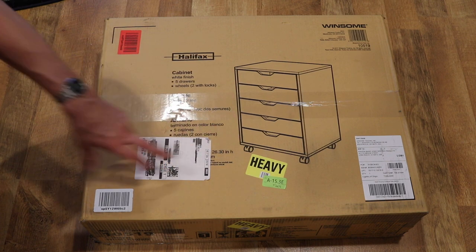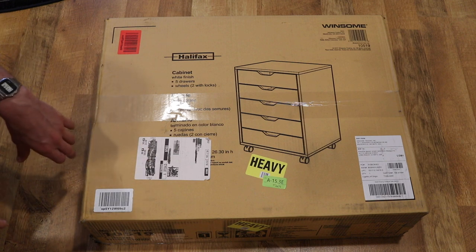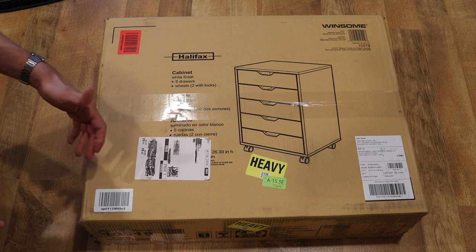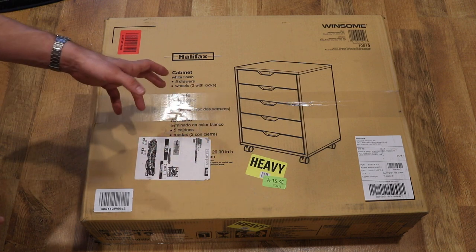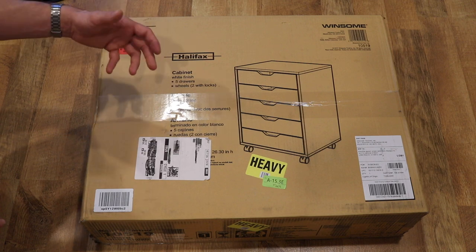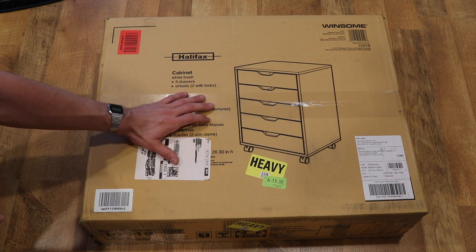This is going to be the white color. You can currently get this on Amazon for about $86. The reason why I purchased this is I've had a cheap plastic organizer under my desk for several years now, and recently the wheels on it broke off. So I decided I wanted to upgrade to a wooden or better quality desk organizer, and I ended up purchasing this after looking at different varieties on Amazon's website.